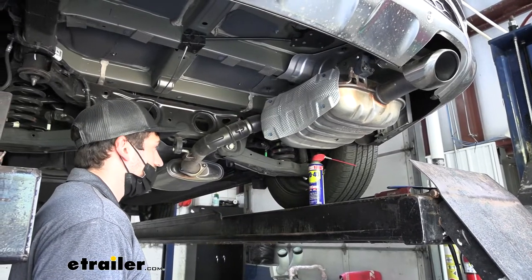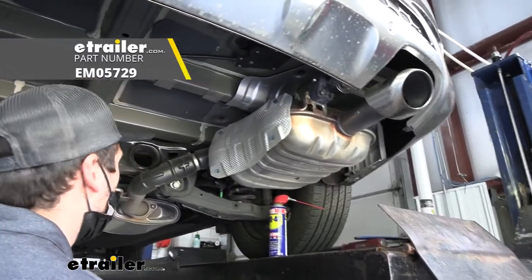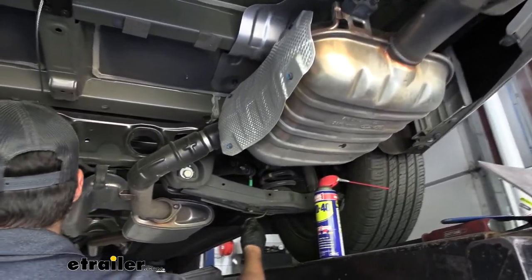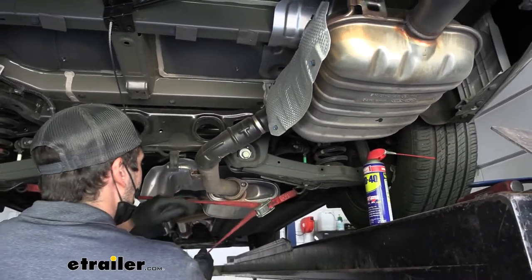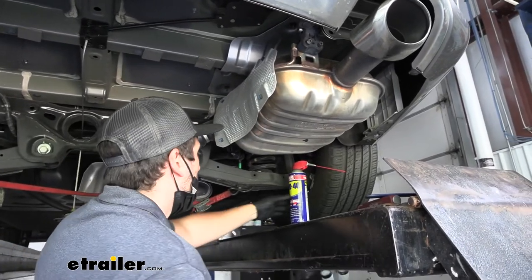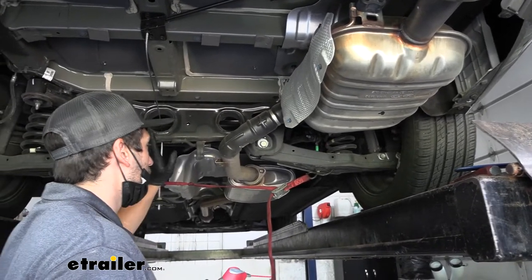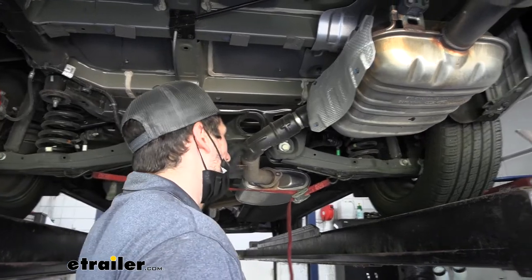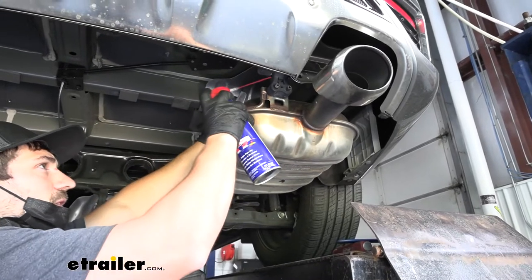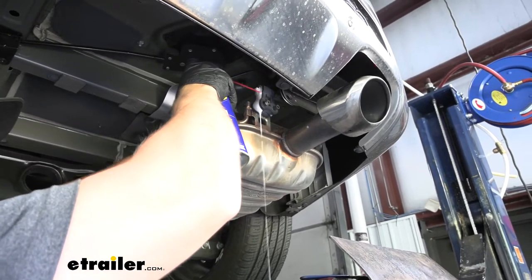Next we're going to be lowering the exhaust. We need to take some sort of safety strap — we're using a cam buckle strap. If you're on the ground you could use a couple of jack stands or blocks of wood. We're going to attach it to two fixed points on the frame and pull that tight to provide support for the exhaust when we remove the hangers. We're going to grab a spray lubricant and spray down each of our three hangers — one towards the center attached to this cross member, one tucked away back behind the exhaust, and one at the front. Spray down the rubber isolator where it meets the metal hanger to aid with removal.